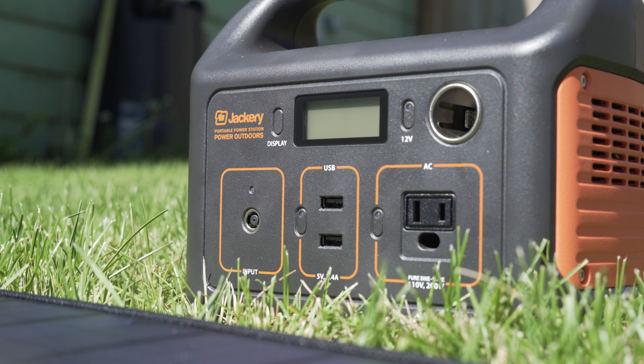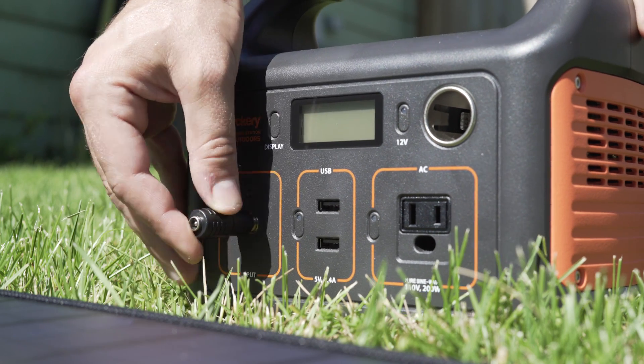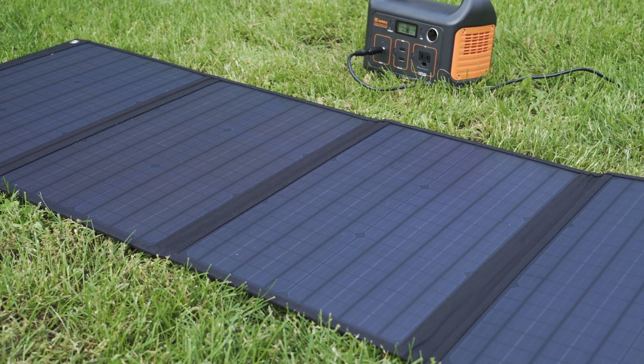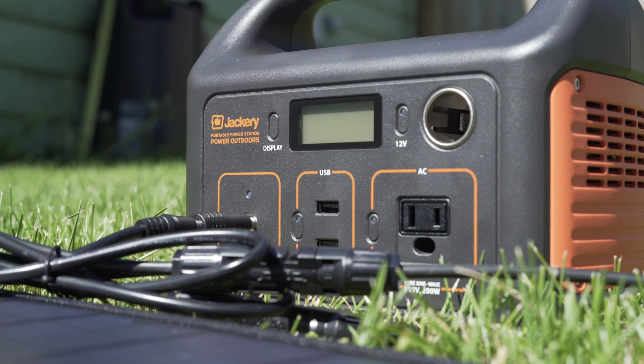Having a portable power station along on an adventure is always convenient when you have the ability to take one. But what about when they run out of juice? Enter the RockPals 100W solar panel. Aimed directly at solar generators, the RockPals panel comes with accessories to charge most of today's power stations. Let's take a look!